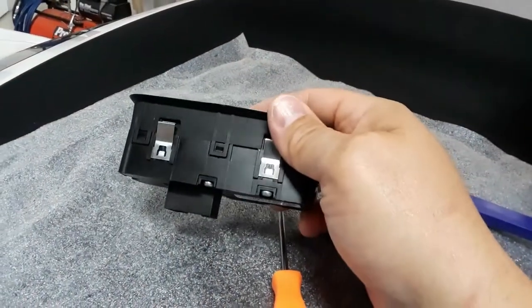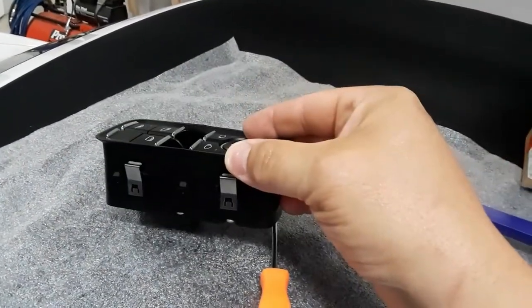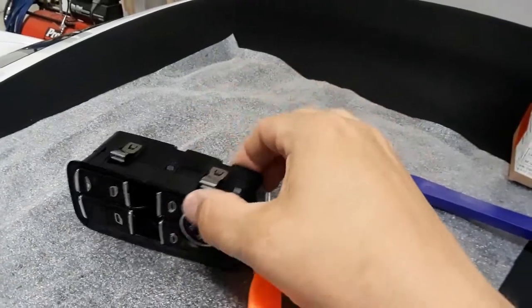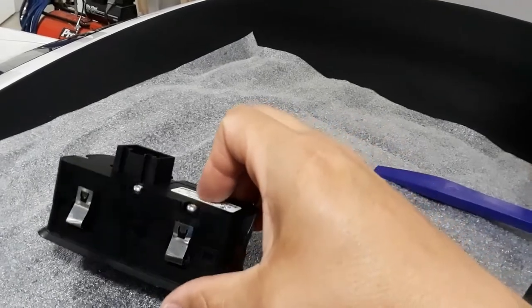But then I realized that while the new switch would pop right into the hole, without removing the door panel I wouldn't be able to attach the connector to the back, so removing the door panel was necessary.